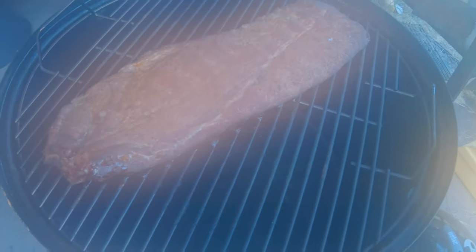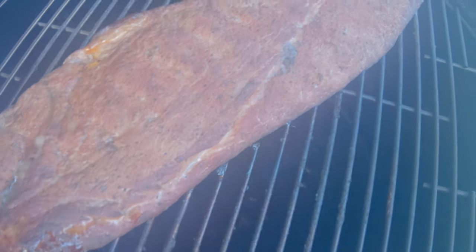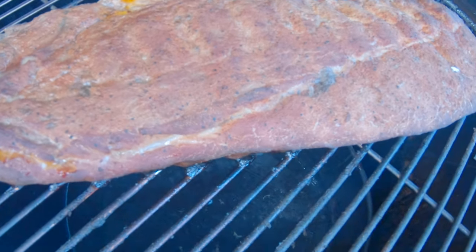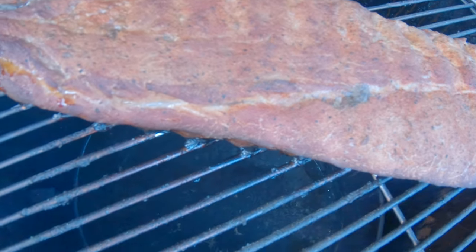A little bit foggy on the lens there from that heat. You can just see that does look gorgeous. Three hours in and now we're going to go ahead and wrap it. I got some butcher paper — I'm going to wrap it in and throw it back on. Look at those juices right there!